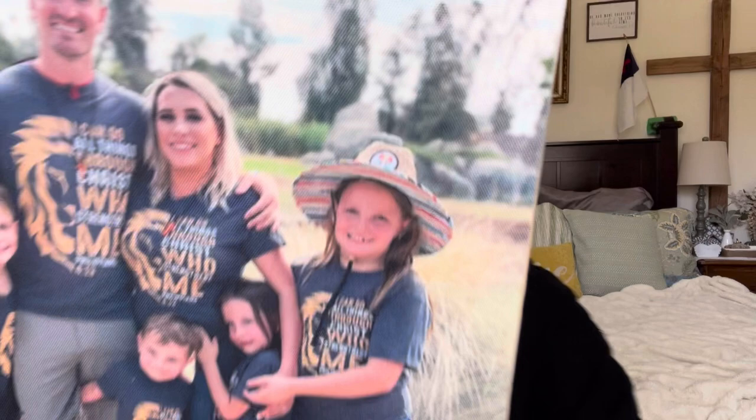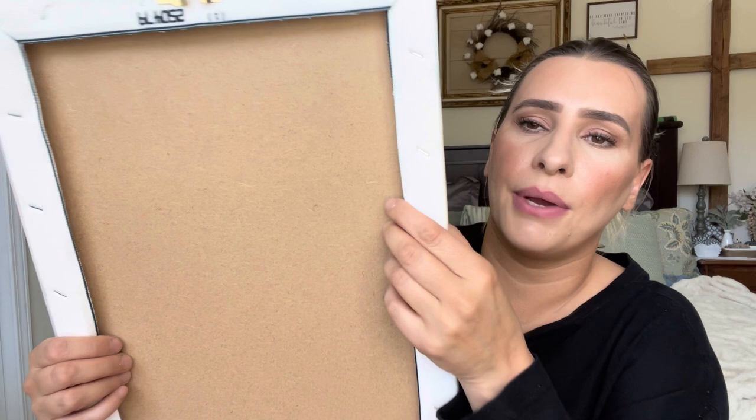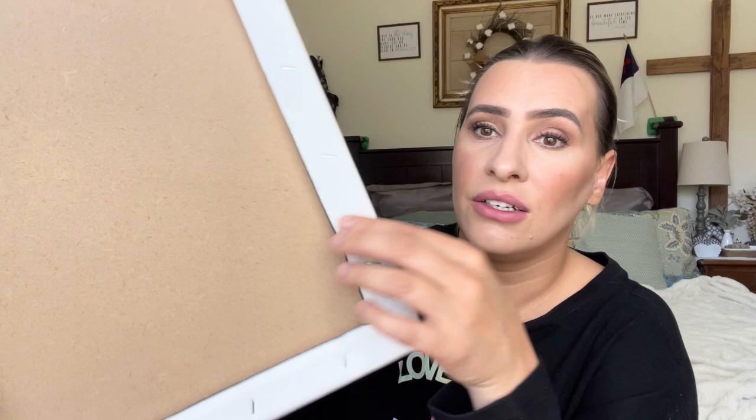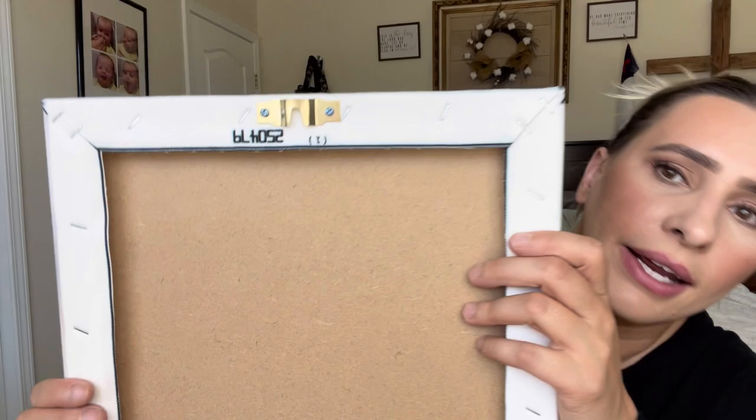It comes with bubble wrap, and look how pretty that is — really good quality. I'm going to show you guys up close. You can see how good that is, and this is canvas. They put a hard board in the back to help support it. I've bought canvases in the past and they did not do that, so this is really nice. You can see it's stapled on and it also has a hanging hook so it will stay on your wall.